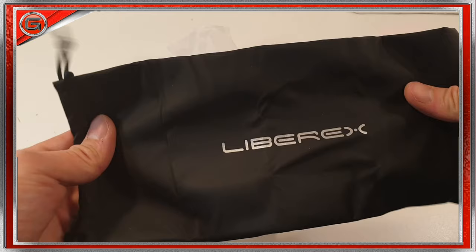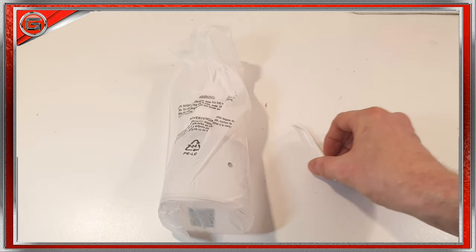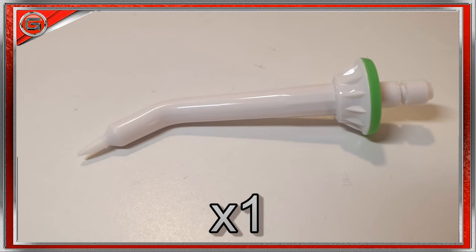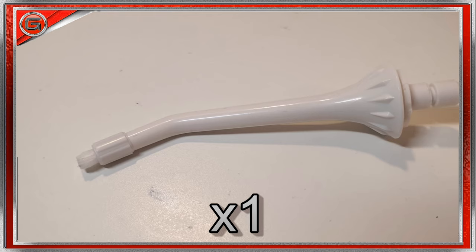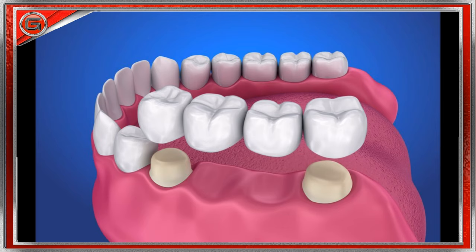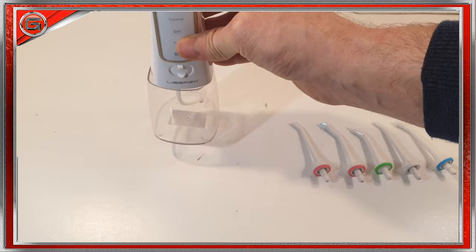Inside the box we have a very detailed user manual, one drawstring handy travel bag with the Librex logo embedded, and a shotgun-pin USB charge cable. We also have five types of nozzles included, which consist of two standard tips for basic daily cleaning, one periodontal tip for deep rinsing, one orthodontic tip for a person that may have false teeth or dental braces, and one dental plaque tip that has bristles to help with stubborn plaque around dental implants, crowns, bridges, and areas with a large amount of plaque accumulation.